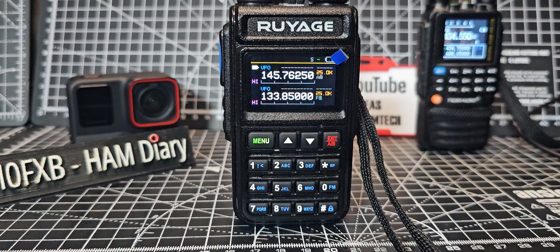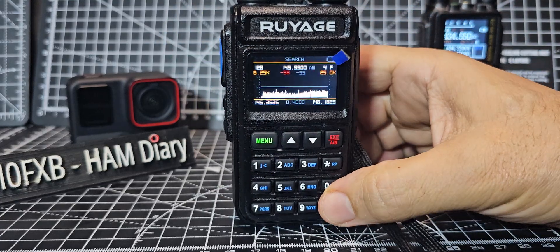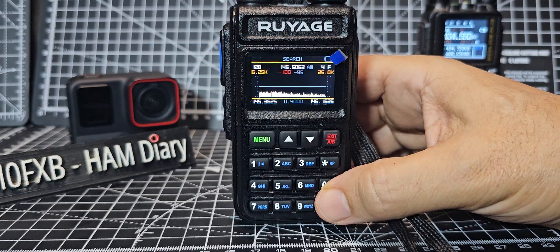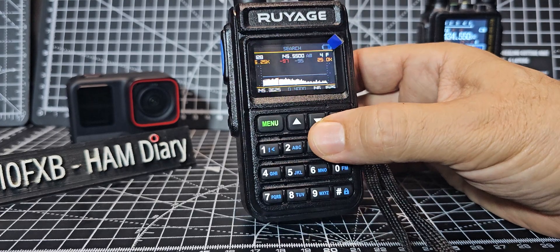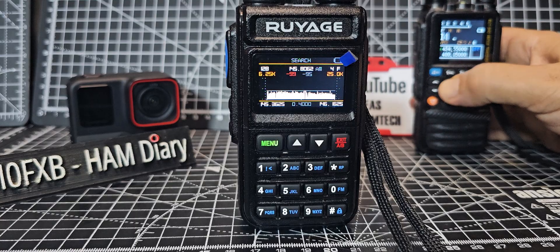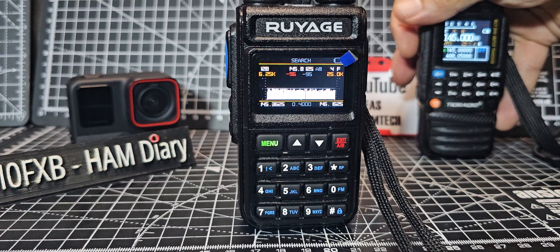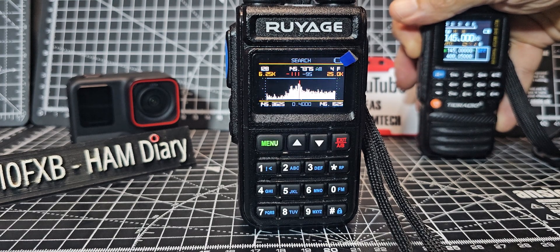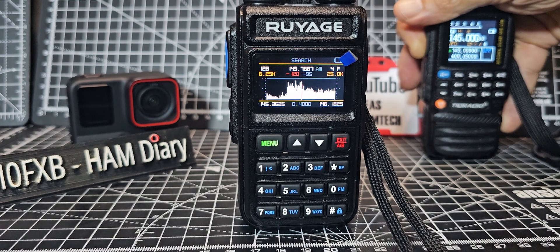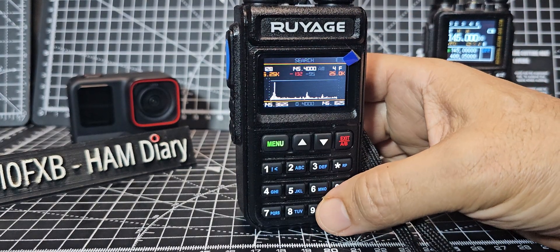Thanks for watching my YouTube channel. Before I go, I did have this little scanner working — that is searching for activity. Let's go to 145 on my TID. See if it finds it — I'm keeping it keyed. It's trying, getting closer. And it'll find your CTCSS as well. It actually searches for frequencies and CTCSS.